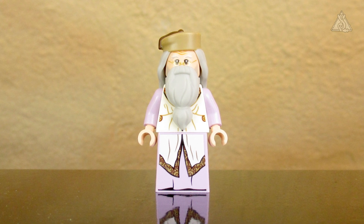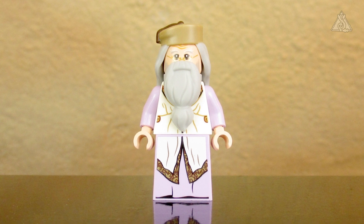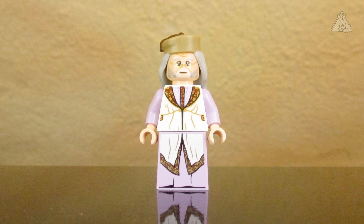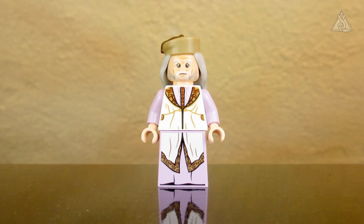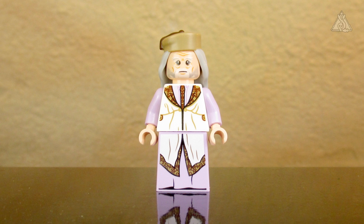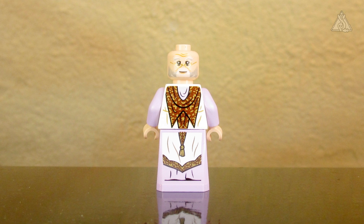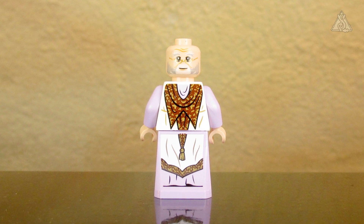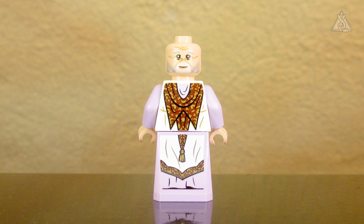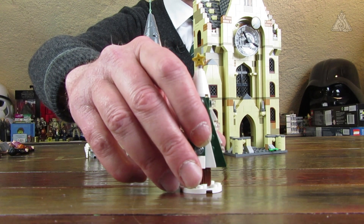Finally Albus Dumbledore in his festive robes – you can't see much because of the beard. The hat is attached to the hair piece. Without the beard you can at least see the beautiful print on the top. On the back of his head there's a more serious expression, and the back of the figure is beautifully printed on both parts – the robe-like bottom and the top with really detailed, ornamental printing. Hats off to this graphic work.